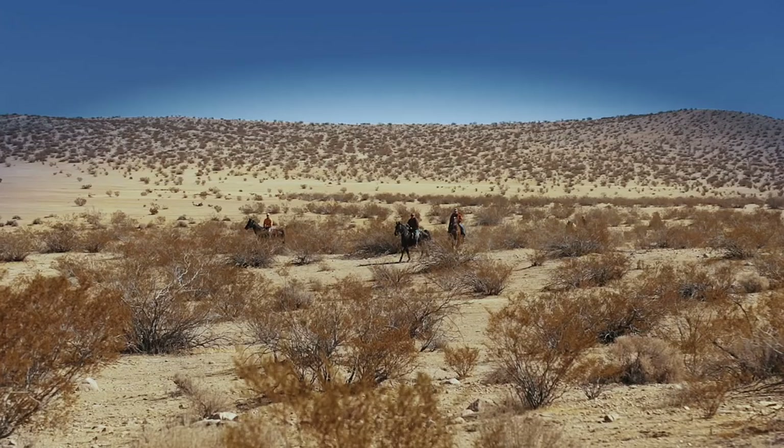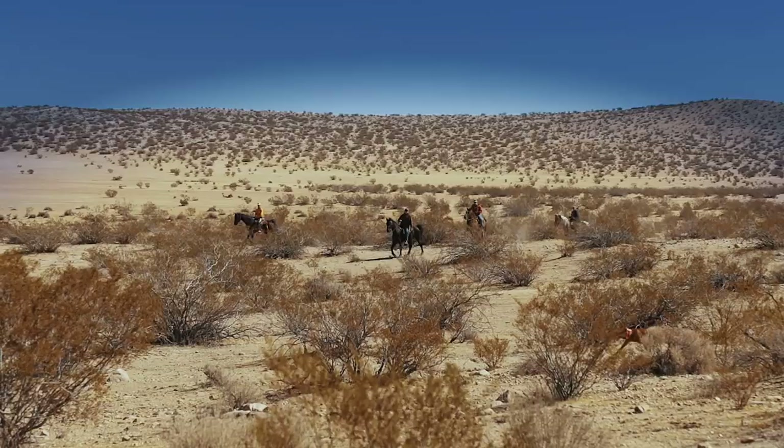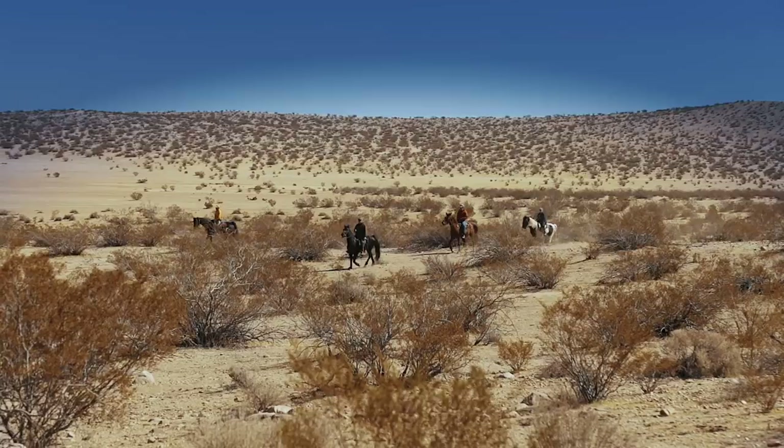In Germany, the Wirehair is used as a fur and feather type of dog. They hunt everything from anything that flies to anything that runs — squirrels, rabbits, fox, duck — whatever they want it to.